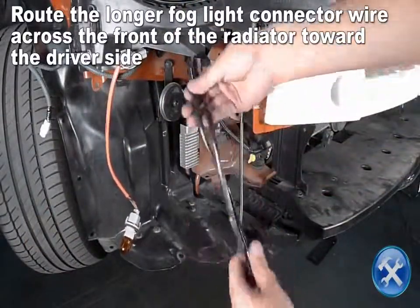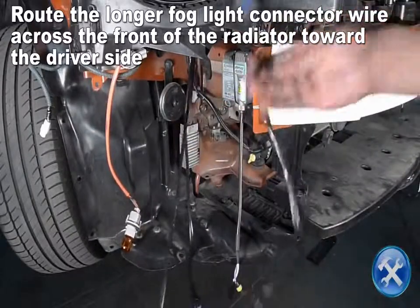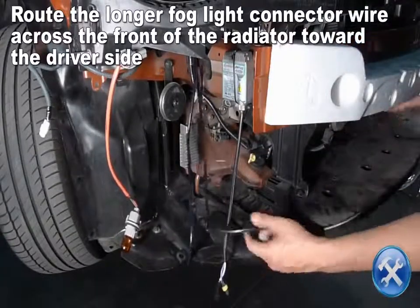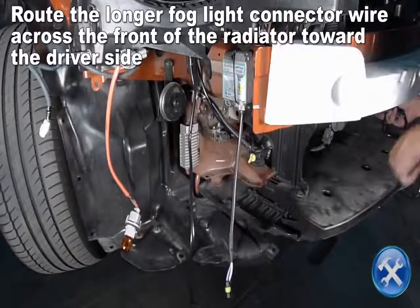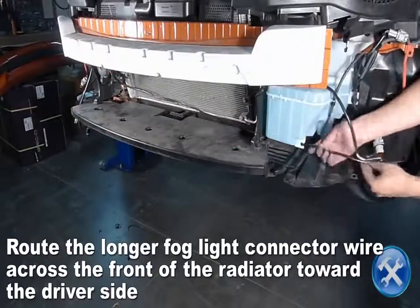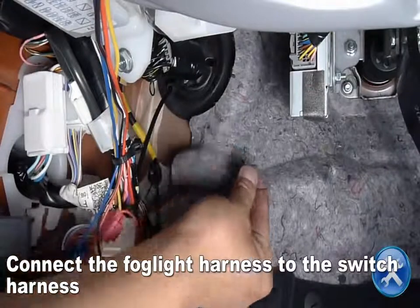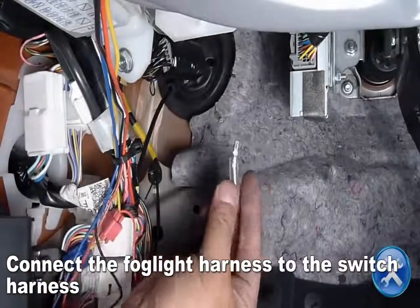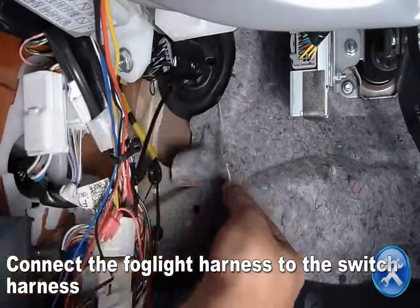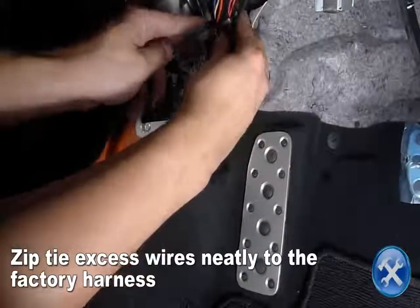Route the longer of the two fog light connector sections towards the bottom of the driver's side headlight. In the footwell of the car, connect the fog light harness to the switch harness. Zip tie any excess or loose wiring to the factory harness.